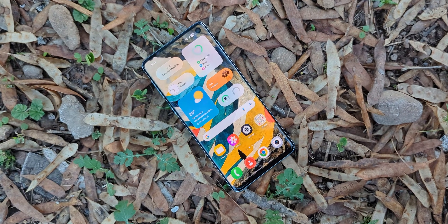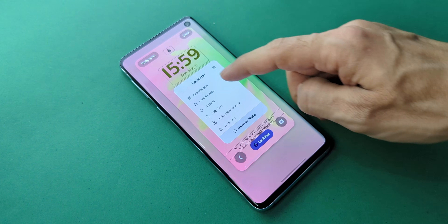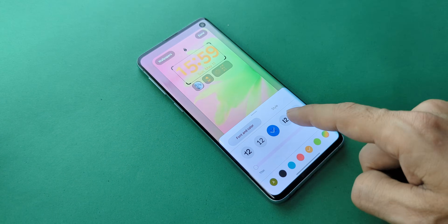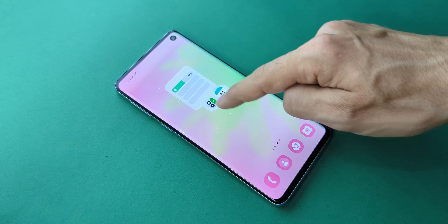Customization options go deep. The color palettes and themed icons were already there, but now you've got more — custom lock screen layouts, shapes, sizes, styles, everything. Add widgets, resize them, adjust every part of your setup. The new widgets, especially for the lock screen and home screen, are beautiful and functional.